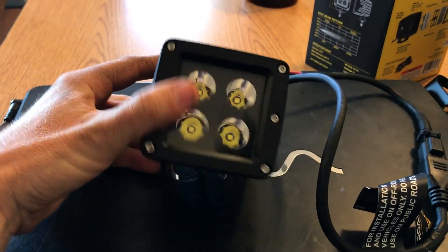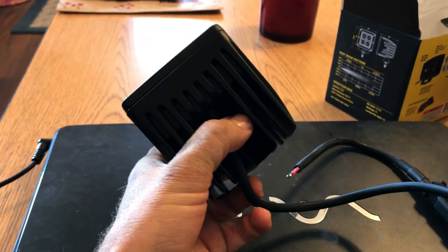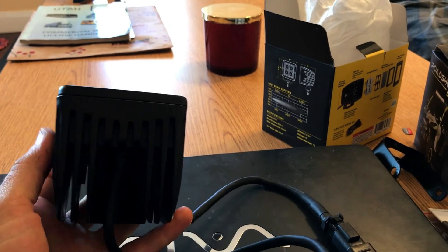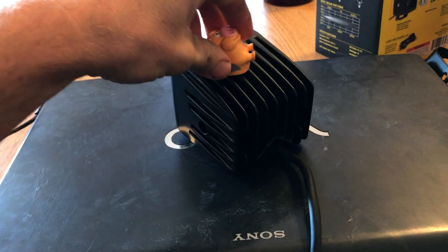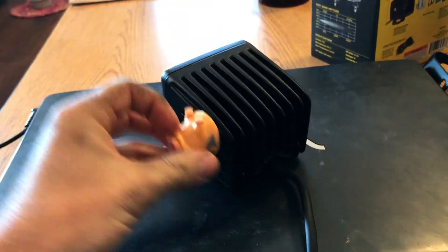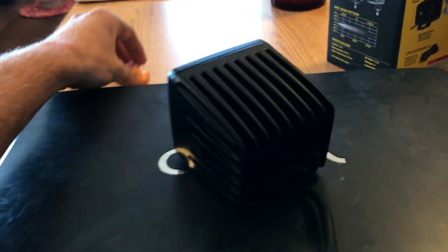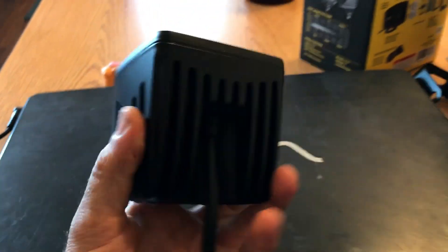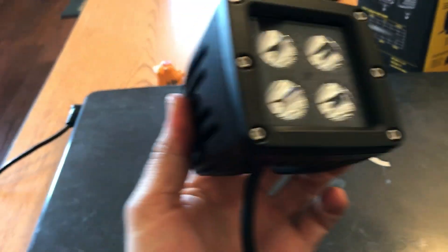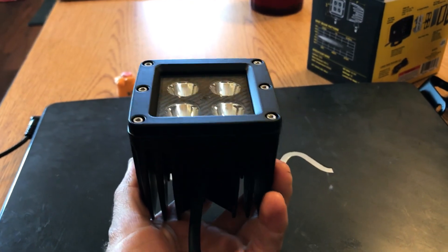Take a look at the light. Yeah, these things are actually pretty good quality. Feels like it's aluminum — pretty heavy though. I got a little magnet and it doesn't stick, so it's made from aluminum. Yeah, these things just look really good. I mean for $20 bucks, that's a pretty good deal.